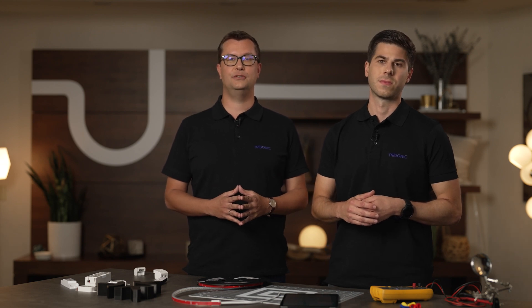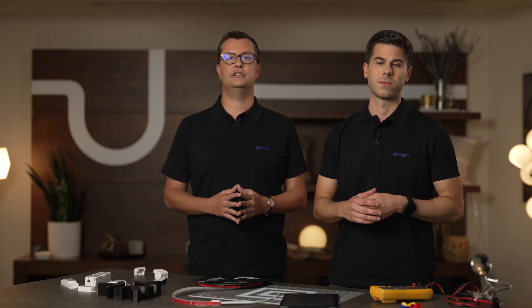Hi everyone. My name is Philip. And I'm Manuel. We are here in the CSA studio to present to you a new METR standard and what our company Tridonic does when it comes to that standard.